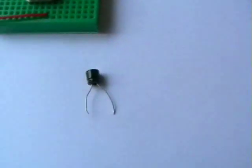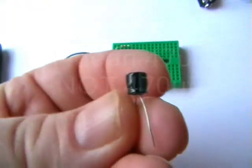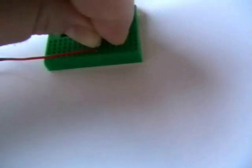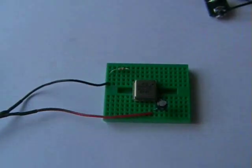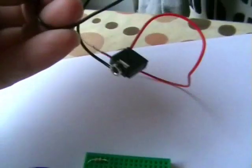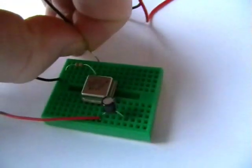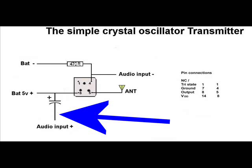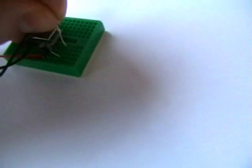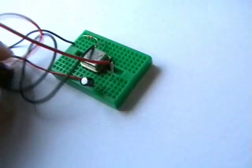Next is the capacitor. This is a 470uF — this is for the sound input. There we go. Next, we're just going to insert the audio input. I'll just solder a couple of wires onto an audio socket, put it around that side. It's a bit tricky to do this and hold the camcorder at the same time. There we go — sound input.